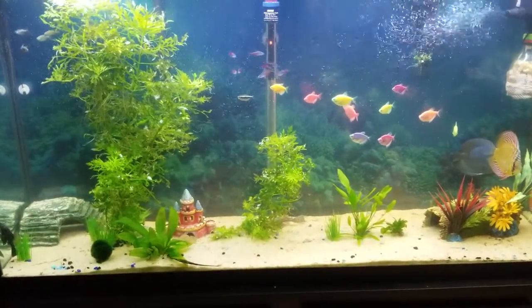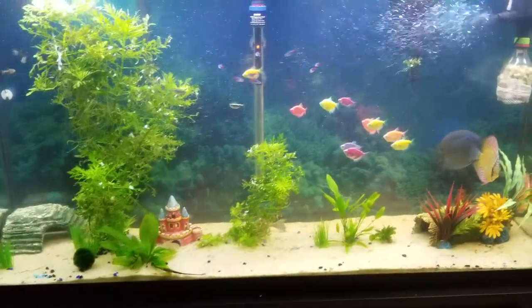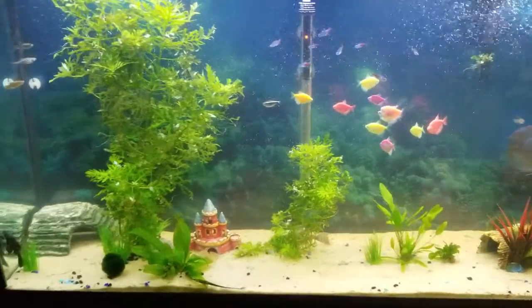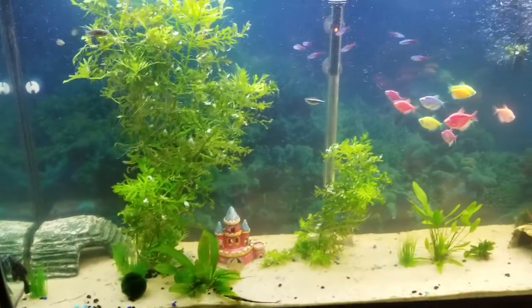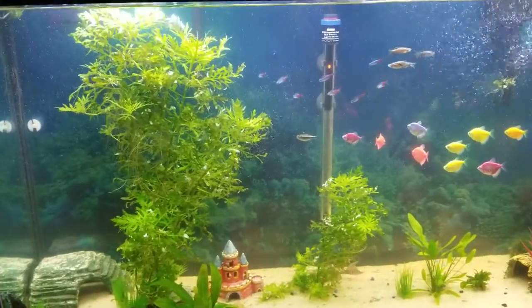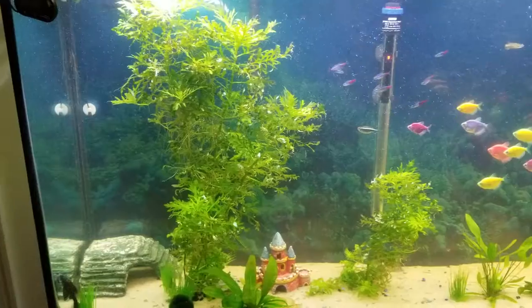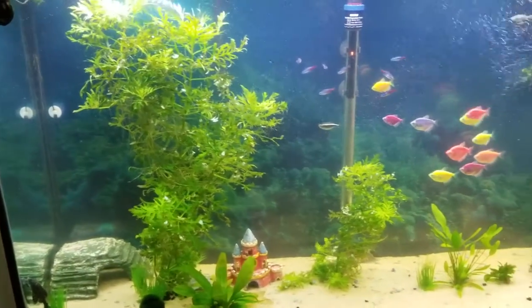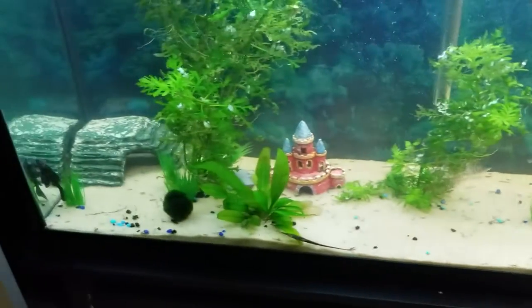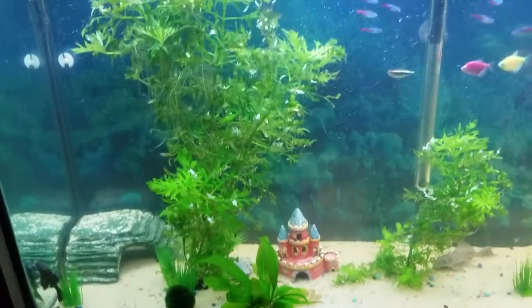What's up Starlight Aquatics, this is Danny coming back at you with a little update video. The tank has done really well, flourished really well — my plants are getting huge. All my plants are beautiful, all real now. I did away with all of the fake stuff.